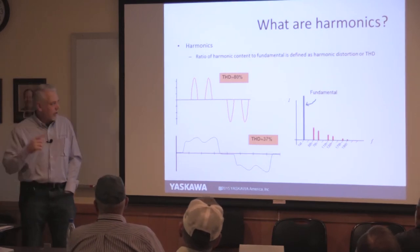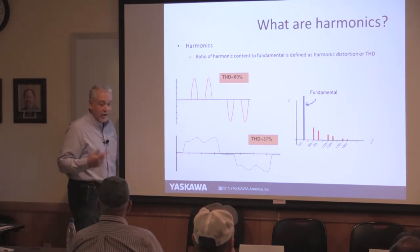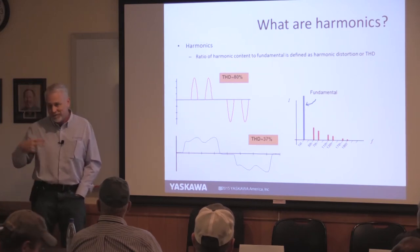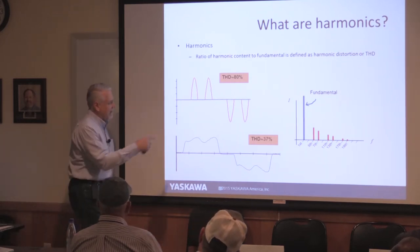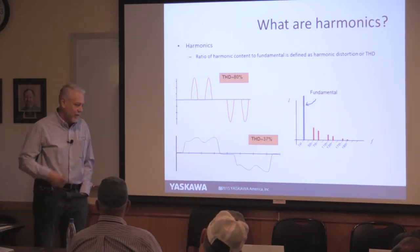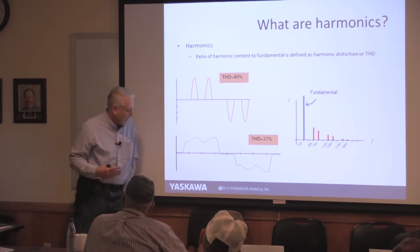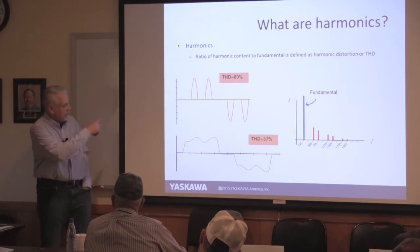Harmonics recap: drives don't use power evenly — neither does your laptop or fluorescent lights, but at 150 HP it makes a bigger difference. Instead of a nice sinusoidal waveform, you can get something that looks like bunny rabbit ears, which drives transformers crazy and can affect smart meters. Adding a line reactor or DC bus choke gets you a waveform that looks more like a cowboy hat — still not perfect, but much better than bunny ears.